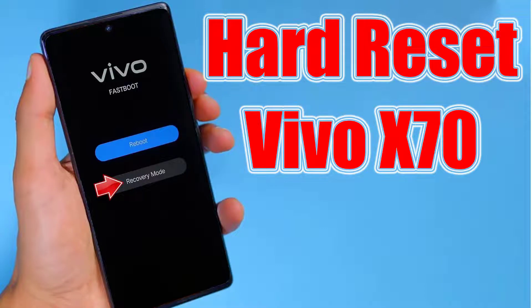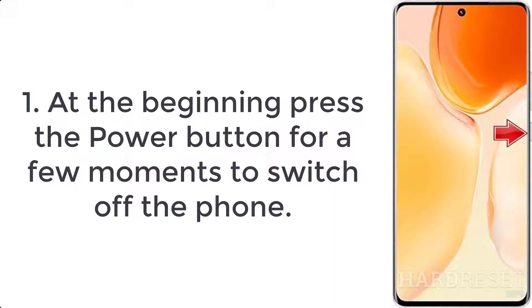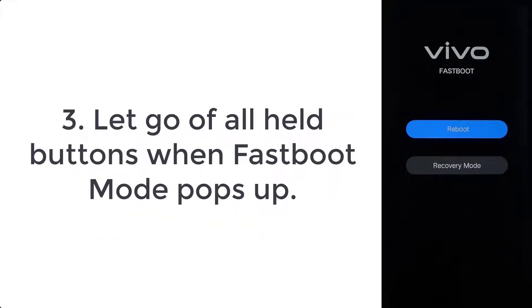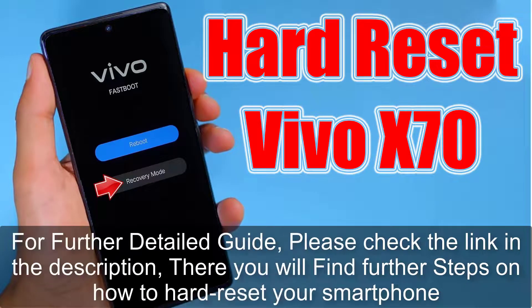How to hard reset Vivo X70. Step 1: Press the power button for a few moments to switch off the phone. Step 2: Hold down the volume up and power keys for a short while. Step 3: Let go of all held buttons when fast boot mode pops up.